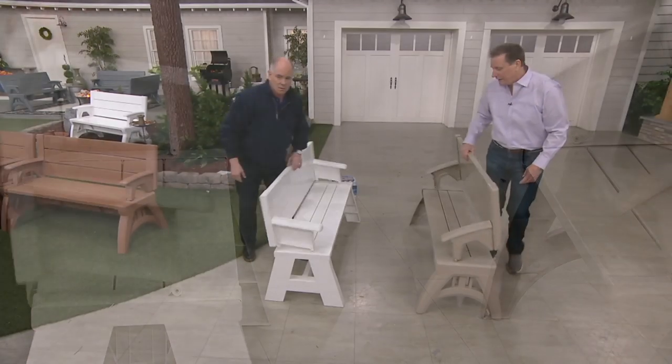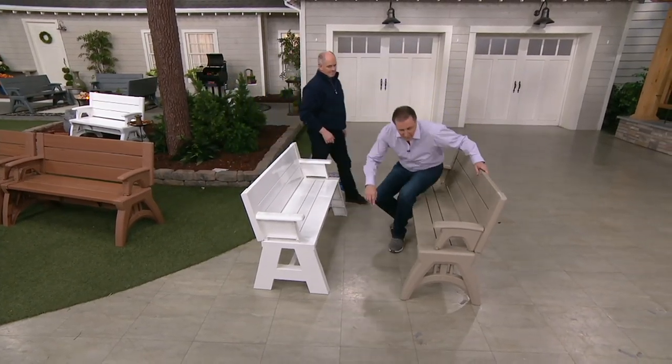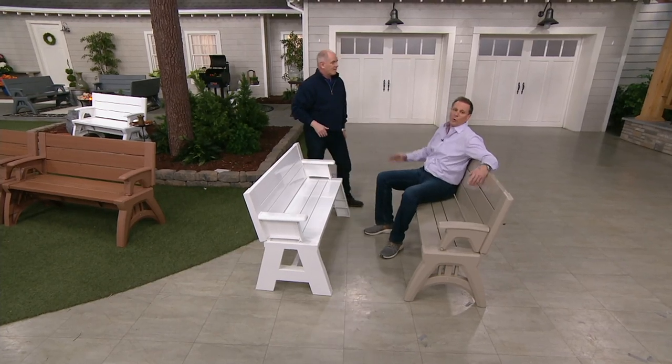When I flip this back, what this means is more comfort — because that's where your back goes. So when I sit down, I'm better supported.